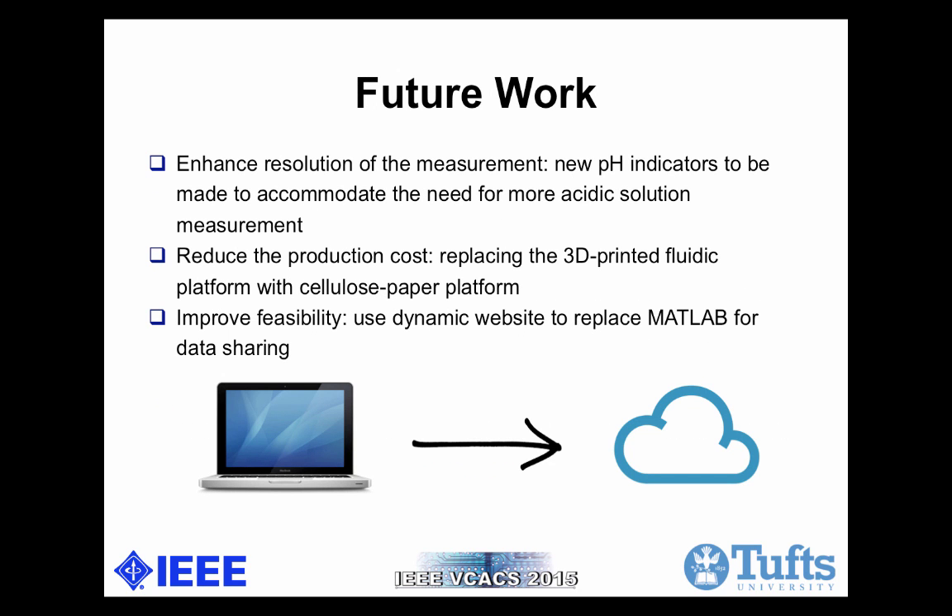Of course, there are also substantial future works to be done. First, we can still enhance the resolution of the measurement. We can add new pH indicators to be more accurate and more resolute in basic solution measurements, and add pH indicators for more acidic solution measurements. Secondly, we can reduce production cost by replacing the 3D printed fluidic platform with a cellulose paper platform. We can also improve feasibility by using a dynamic website to replace MATLAB for data computation and data sharing.